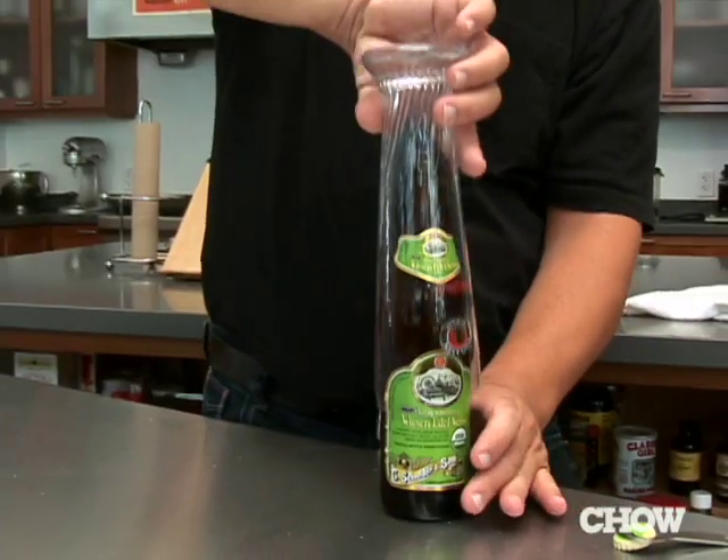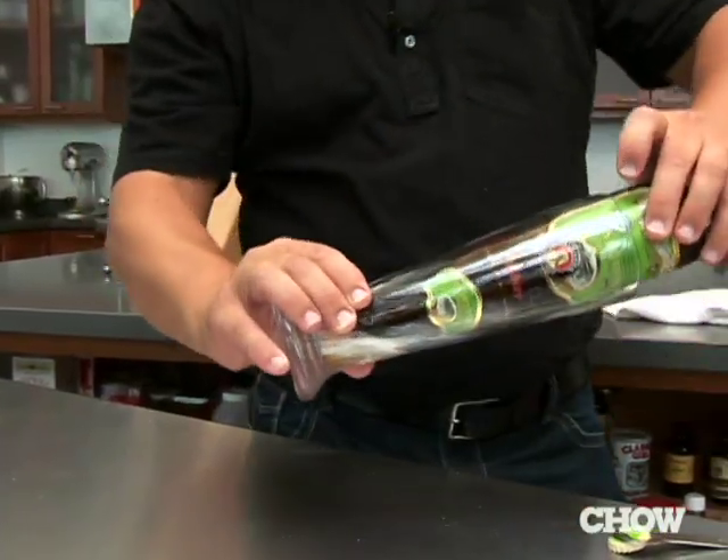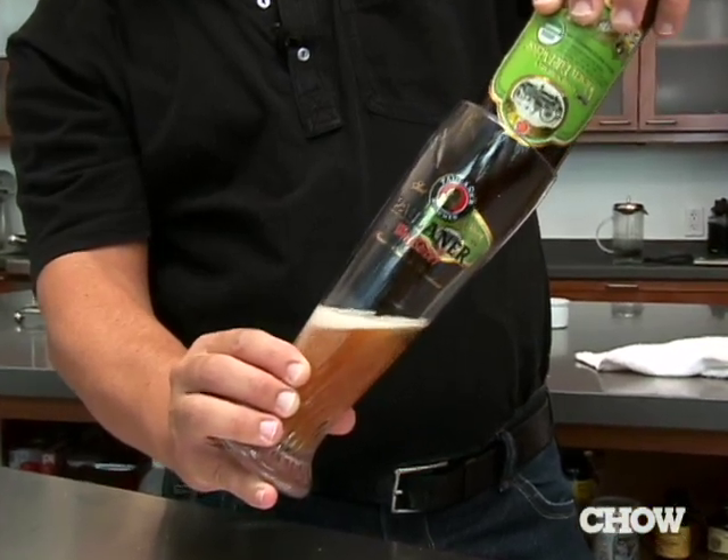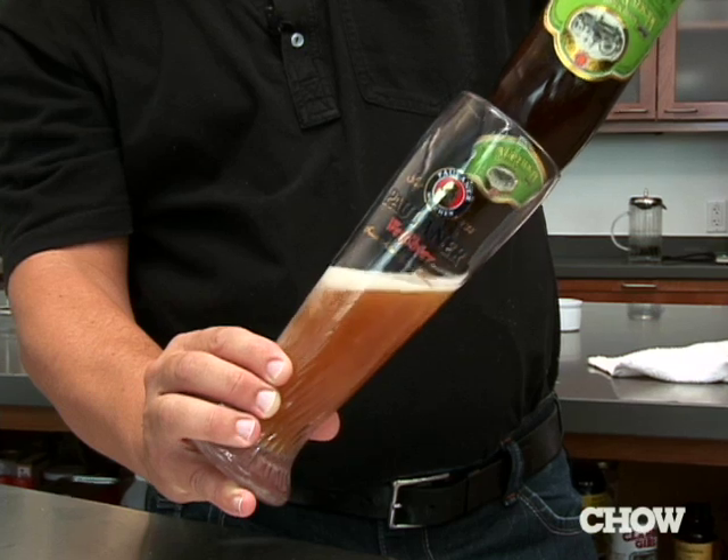This is a special way to pour a Hefeweizen. Open the beer and then put the glass over it. Tilt the glass and the bottle will be upside down, and you slowly pull the beer bottle out of the glass.